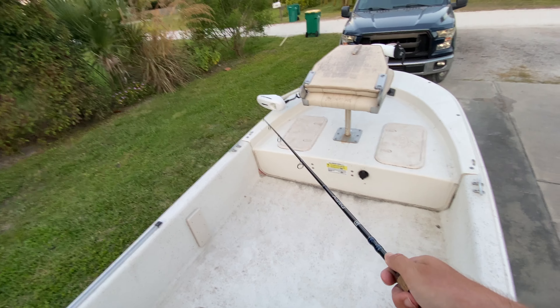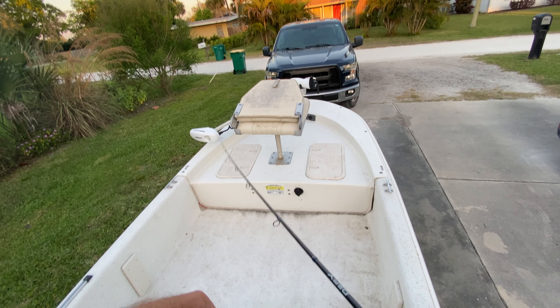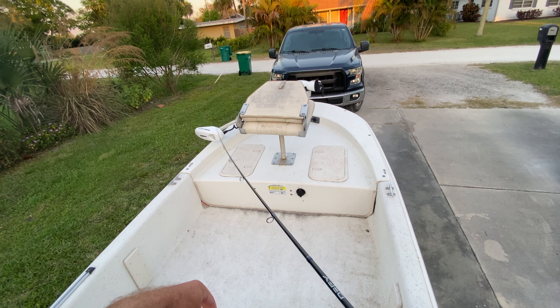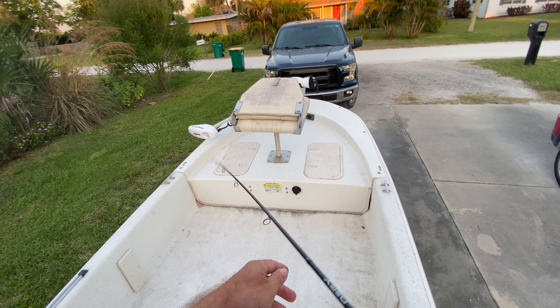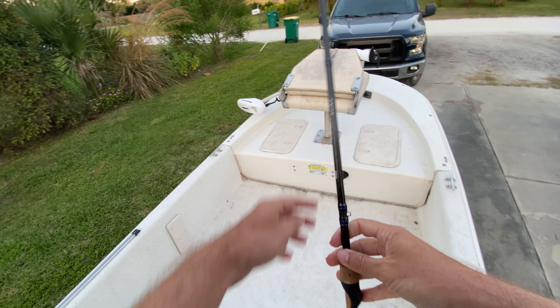Give you guys a little shot of the action here. You can see that tip's pretty soft, so it's got a light fast action. It's not super stiff, but I wouldn't call it a slow action either. It's kind of right in the middle.